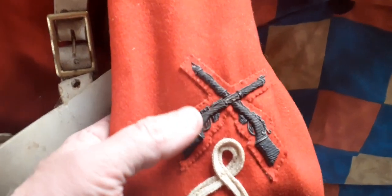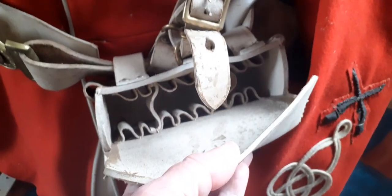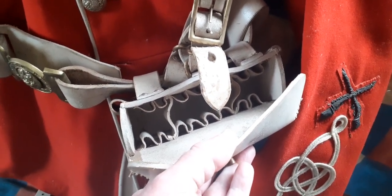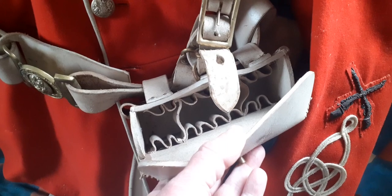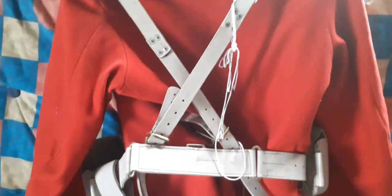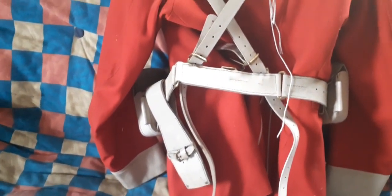Its downfall came when the magazine rifle came in. As you can see from the soldier's qualification badge showing a rifle with magazine, the pouches were totally unsuitable for magazine charger clips as they only held individual rounds. It was eventually replaced by the 1908 webbing, which was the standard World War One equipment. You can see how it all goes together at the back.